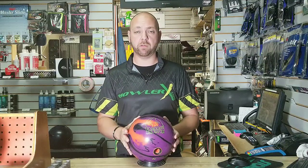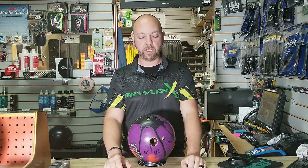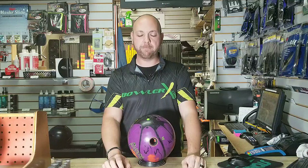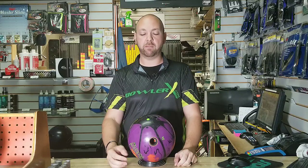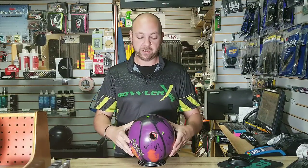This ball, the Squatch Solid, is what we're going to review today. I drilled it for a short pattern to use in the situation of playing further right, getting a big strong ball to slow down or hook earlier so it doesn't hook so much down lane and can control the pattern a little bit. This ball did that for me — I bowled 255 in the first game with it out of the box. We did a 40 by five and a quarter inch layout, with the third angle being 70 to really slow it down lane, making it nice and smooth.